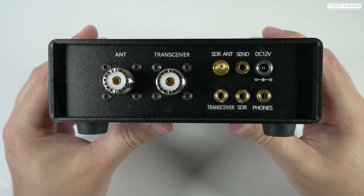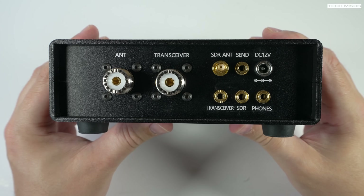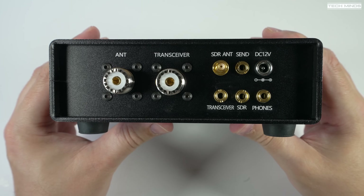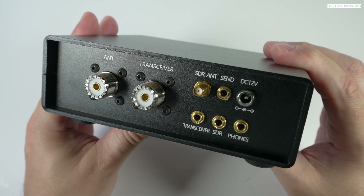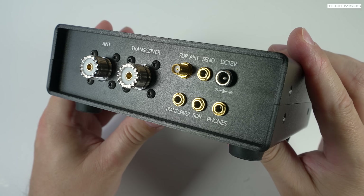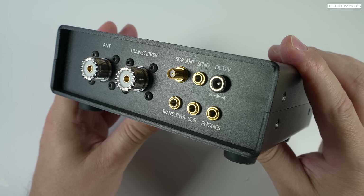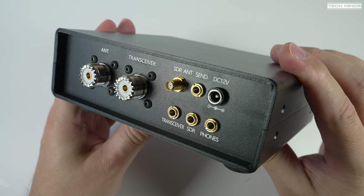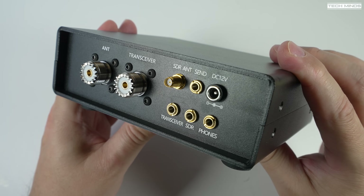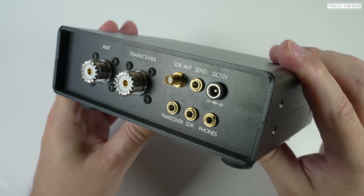There are two SO-239 sockets — one for your antenna and one for your transceiver. You also have an SMA female socket, which you can use with the included SMA patch cable to connect to your SDR receiver. There's also a 3.5mm socket titled 'Send,' and this is where you connect the included cable to your radio's PTT line, essentially putting the SDR switch into bypass mode and sending your transmit signal to the antenna.